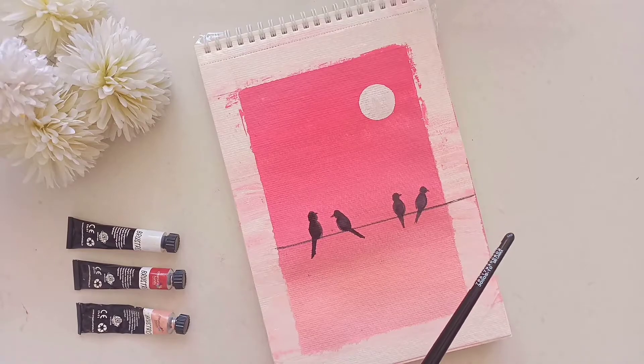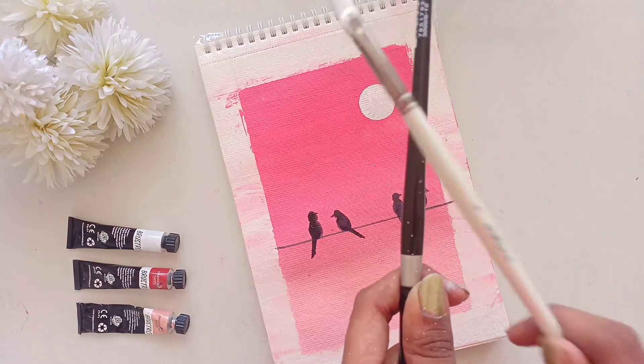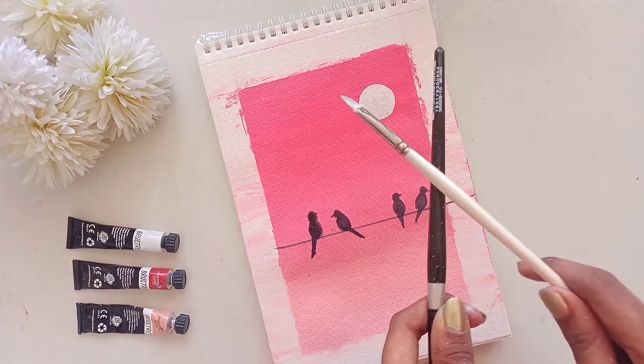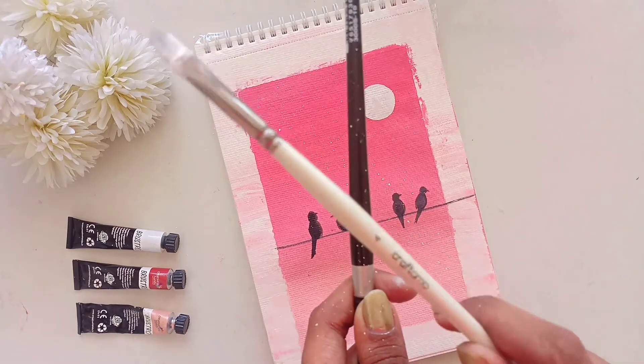Now using the splattering technique, I'm going to scatter some stars on the painting. And if you haven't checked out my 12 basic watercolor techniques for beginners, the link is down in the description box below — do go watch and learn something new today.